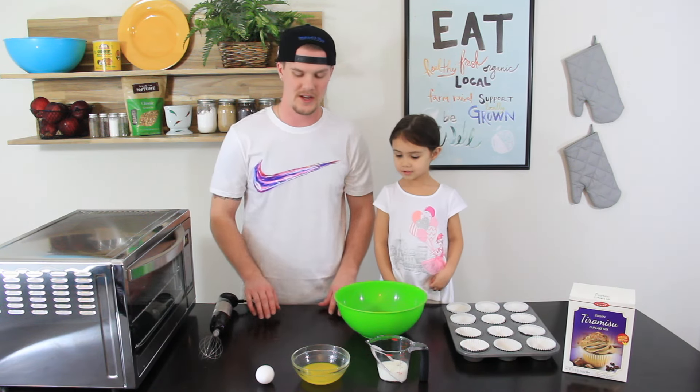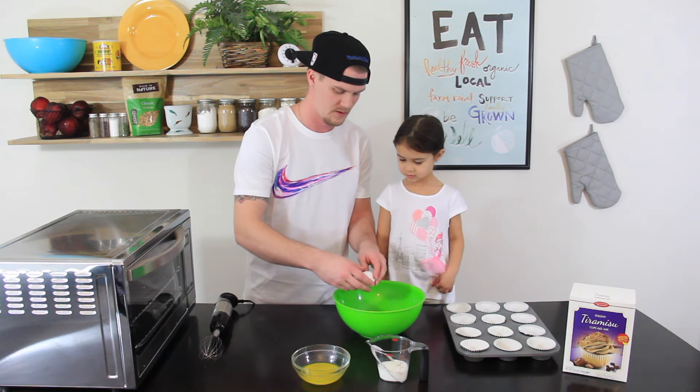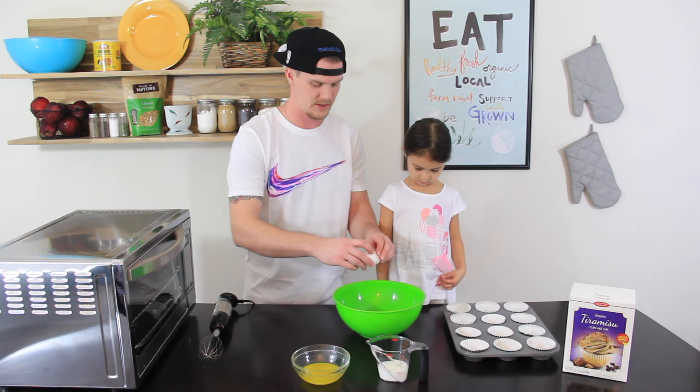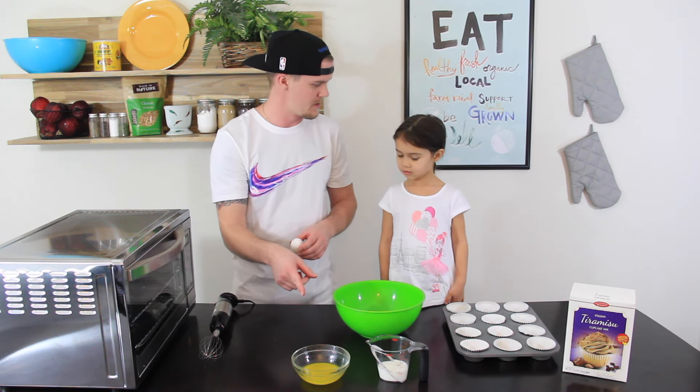So the first step is to take the egg, crack it, and put it in our big mixing bowl. And then the next step is going to be to add the milk and butter.